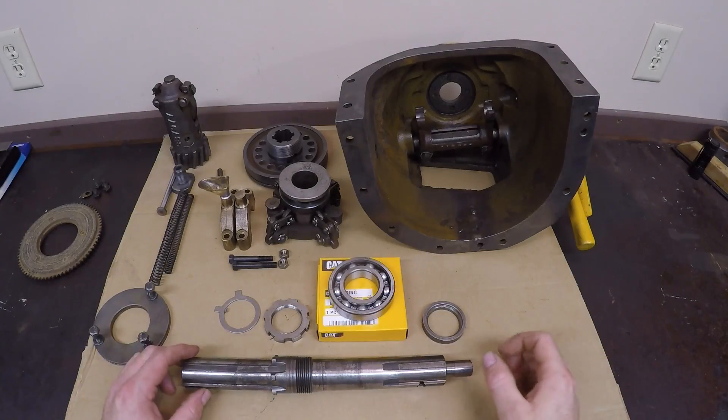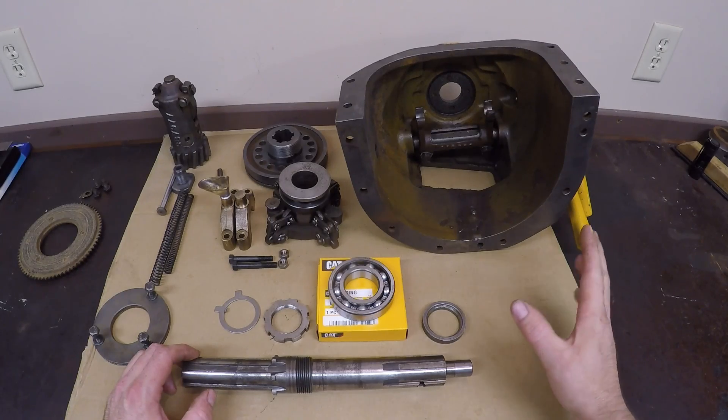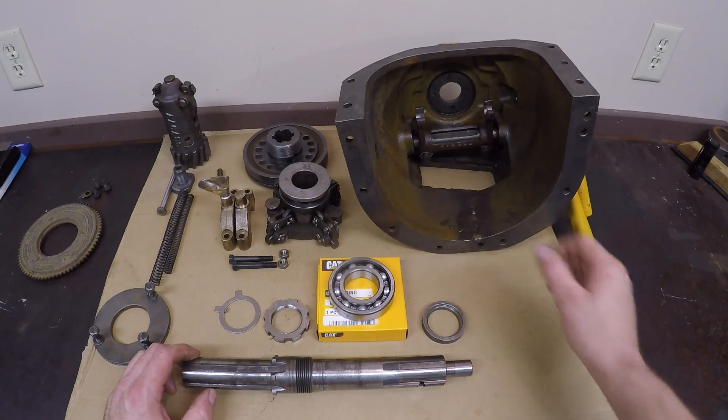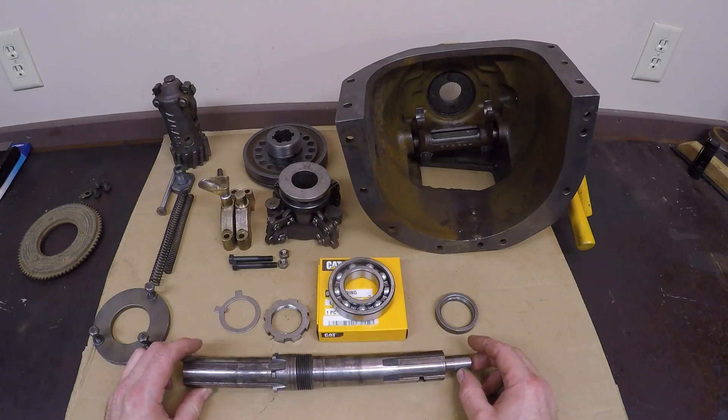Hey everybody, welcome back to the channel. Continuing on with the repair that I'm doing on the Caterpillar RD6 and 2H series D6 starting clutch and drive pinion mechanism. It's time to start reassembling things.